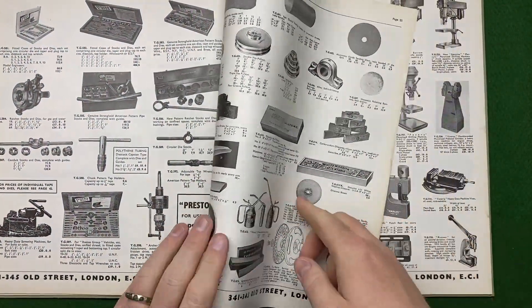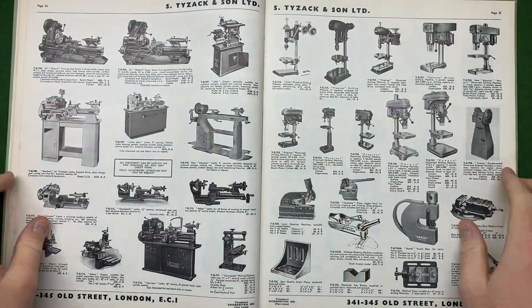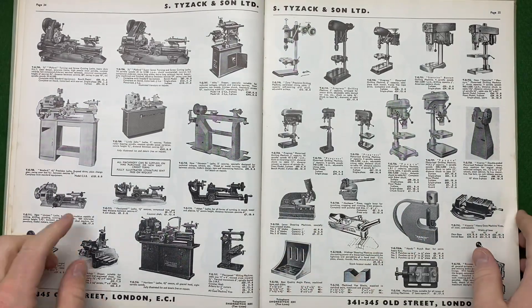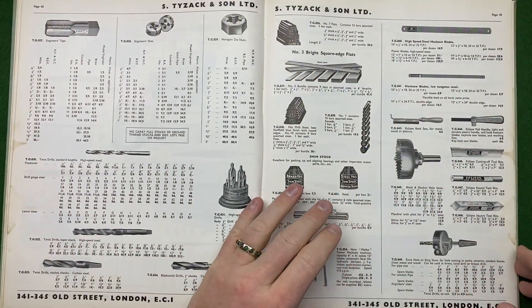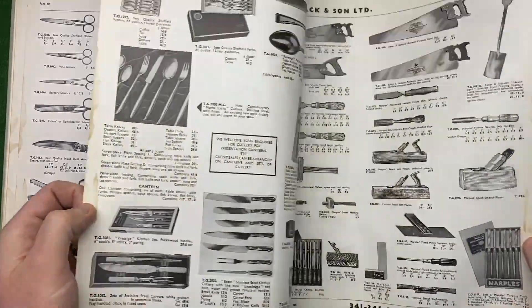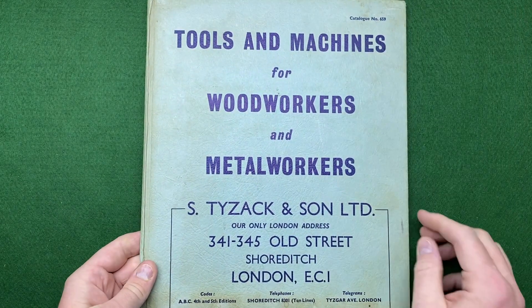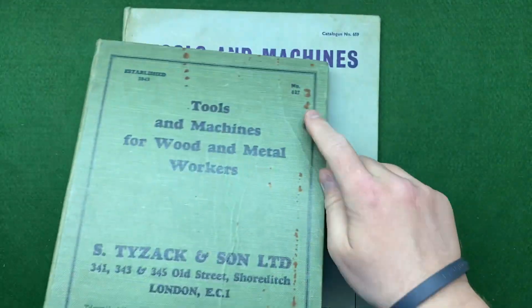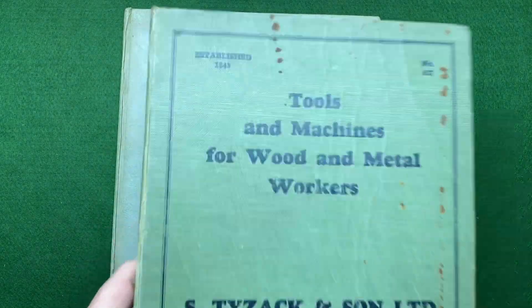This is the machine tool book. I did get another one which I showed you a few seconds ago — this one's a bit smaller and seems to be more recent, probably from the 1950s or 60s, while the other might be from the 1930s. There are miniature lathes, watchmakers' lathes, drill bits, and drills. These books are a real treasure trove of tools. This one is catalogue number 659 and the other is 670, so 659 must be earlier. They were established in 1843 — it'd be nice to get one from that year.